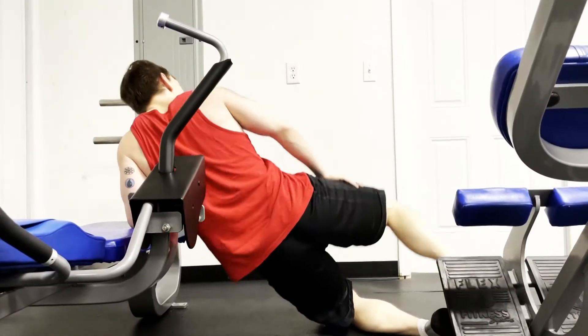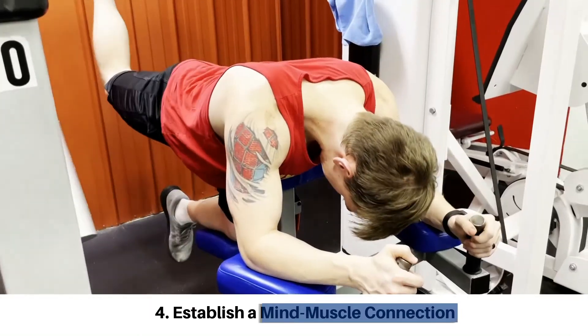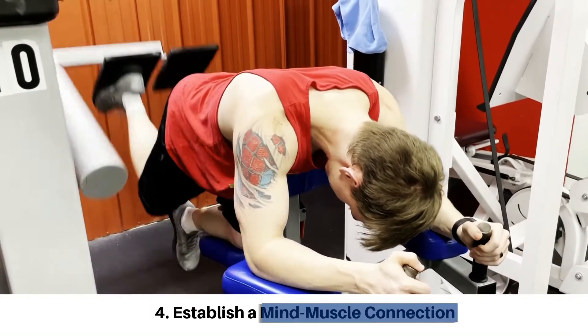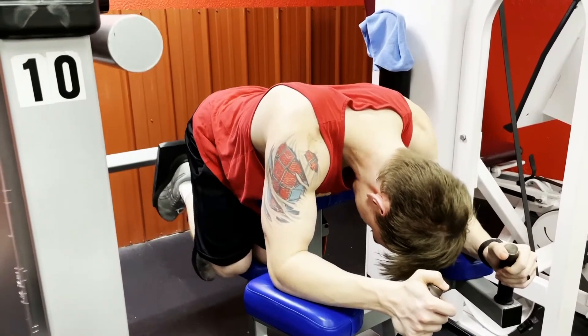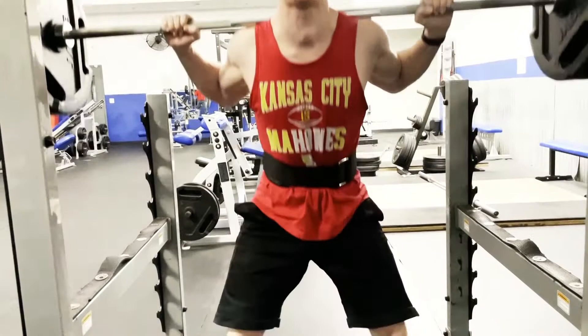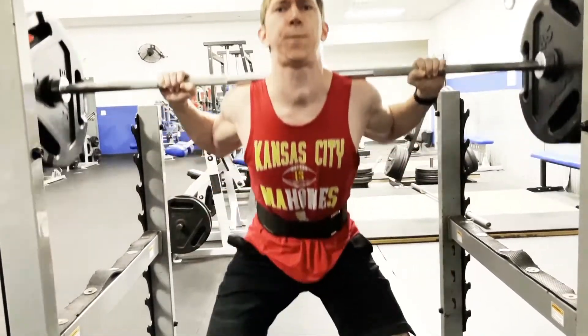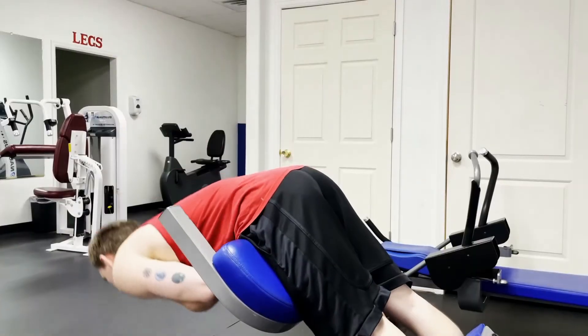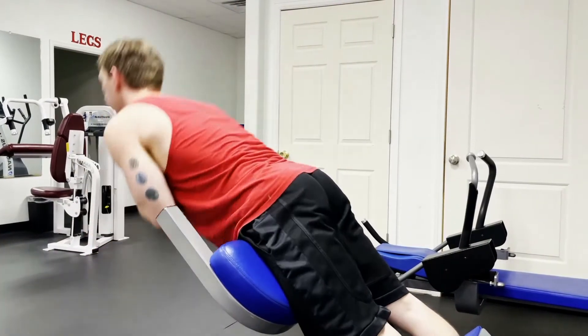With all of these exercises, making sure to establish a mind-muscle connection will help to better activate and feel the exercise working where it's supposed to. In some exercises in particular, such as the barbell back squat, it's easy to allow your quads or another muscle to do too much work and your glutes not enough, which creates poor motor pathways and can be a difficult habit to break, severely limiting your glute progress.